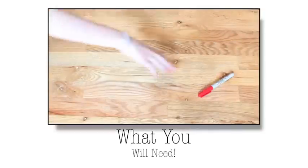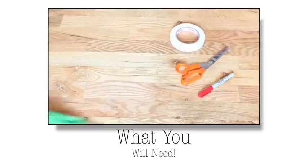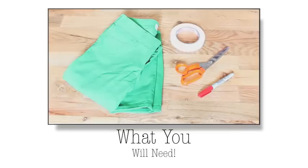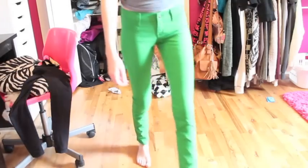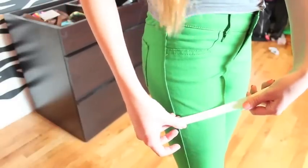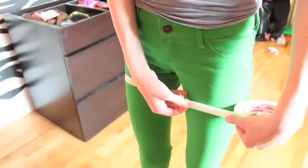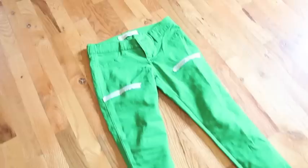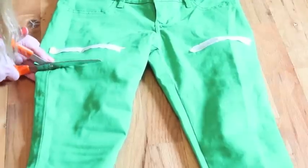For the first DIY you will need a Sharpie, some scissors, some tape, and some jeans you're not using anymore. First, you're just gonna want to put on your jeans, and then I took the tape and placed it two horizontal finger-lengths down from where I was going to cut the short length, and then I just took some scissors and cut that out.